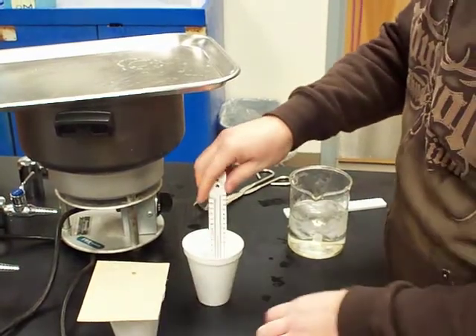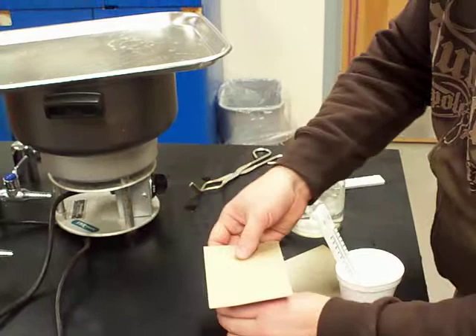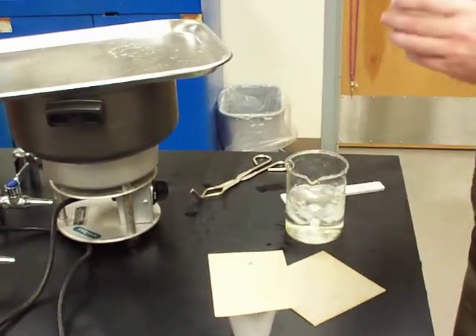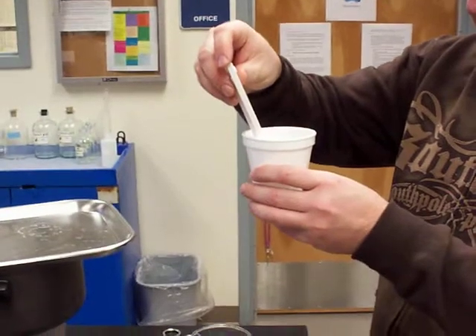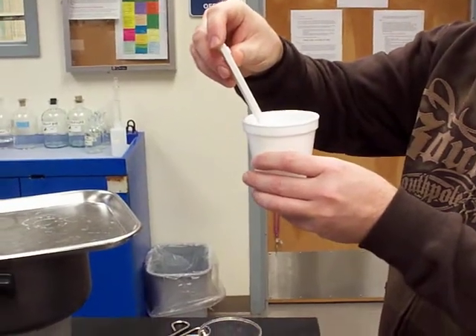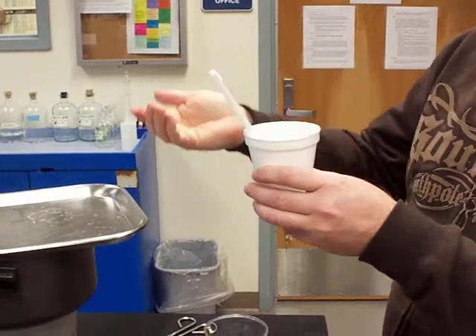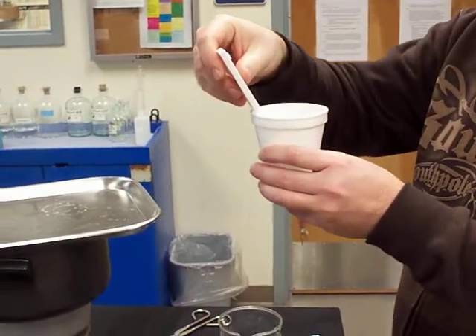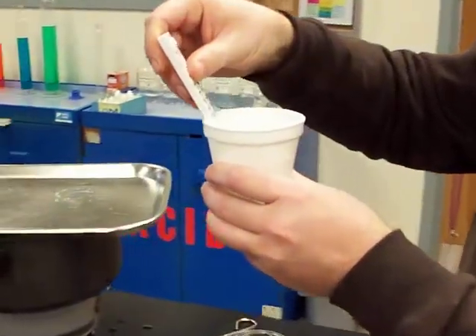I'm going to measure the temperature of these just before I put the sample in. I measured the temperature of the boiling water and it was at 99 degrees Celsius a couple of minutes ago, so as I transfer the metal I'm also going to assume it's going to be 99 degrees Celsius.